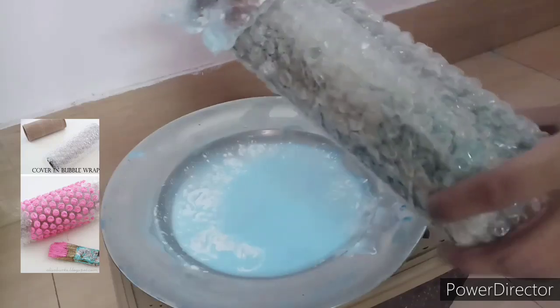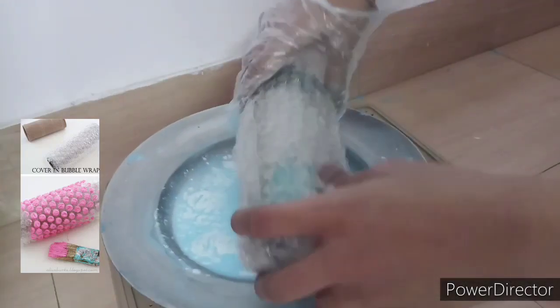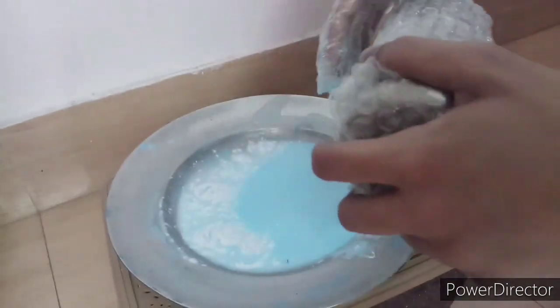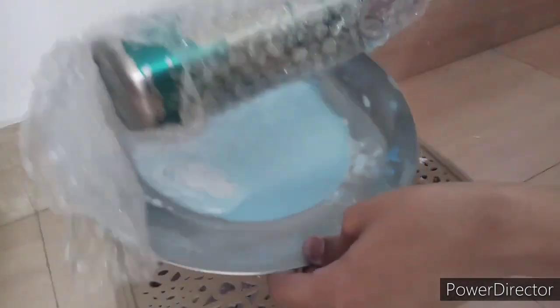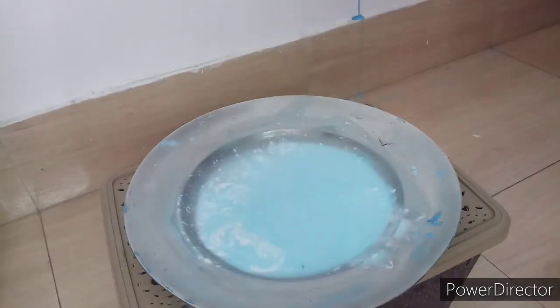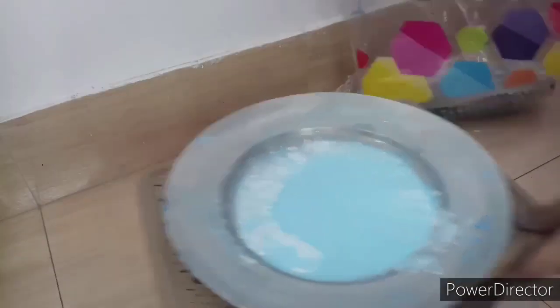For this next technique, we need a bubble wrap. We need to roll it — I used what we call a chapati roller since I didn't have a proper roller. I wrapped the bubble wrap around it to roll paint onto the wall.